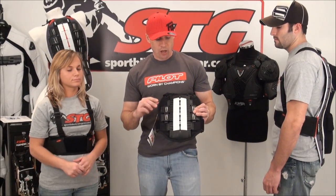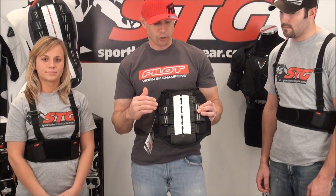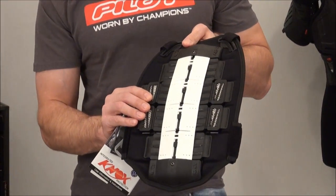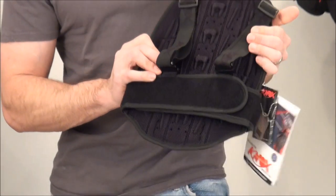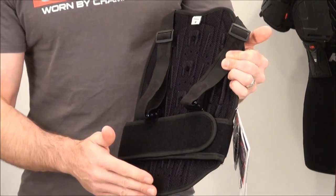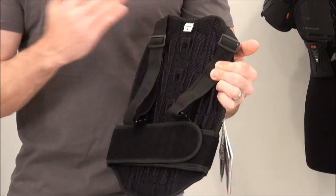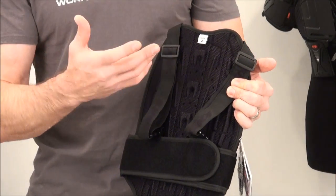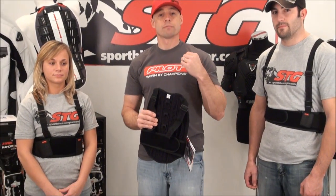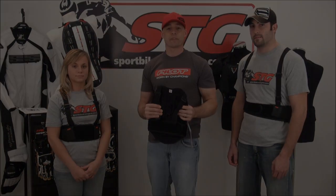Holding in my hands I have the youth model, and this is one that would actually fit my son Max. This is the four plate youth. Every one of these uses the same technology, all the same features and benefits — they're just different sizes. So no matter who you are, what size you are, we can protect your back. Stay tuned and we're going to break this down in a lot more detailed fashion.